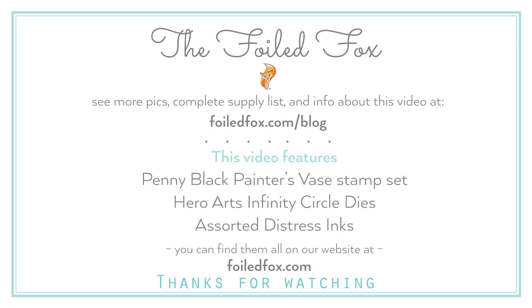As a review, here is Penny Black's Painter's Vase, the Hero Arts Infinity Circle Dies, and some assorted Distress Inks. Thank you so much for joining me today and we hope to see you next time. Don't forget — if you haven't subscribed, hit that subscribe button. Thanks again and we'll see you next time. Bye!